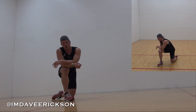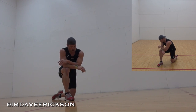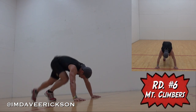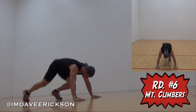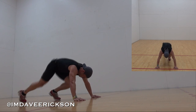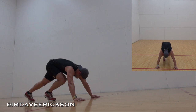Round five. Mountain climbers. Here we go. I'm going to take it a little bit easier, a little slower. Still working my quads though. Shoulders. It's burning.